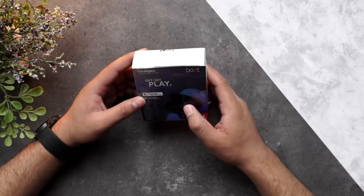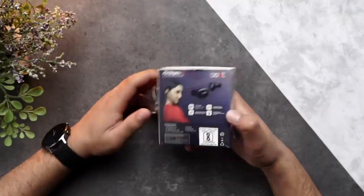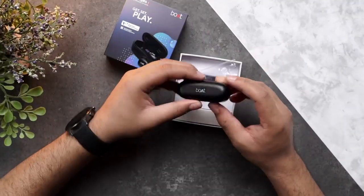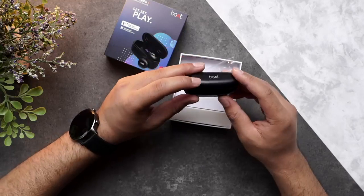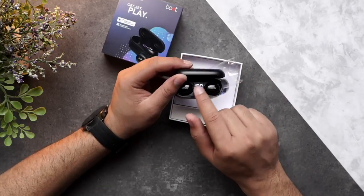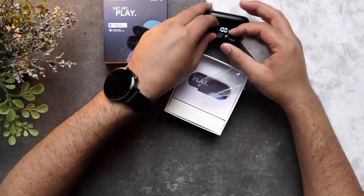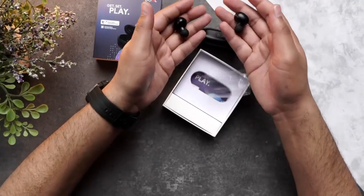So without further ado, let's start off with the unboxing. There you go. So there's our main unit right over here. As you can see, there's a battery monitor as well, which is pretty cool. Moving on, you can see the buds right over here. They're pretty lightweight when you look at them.